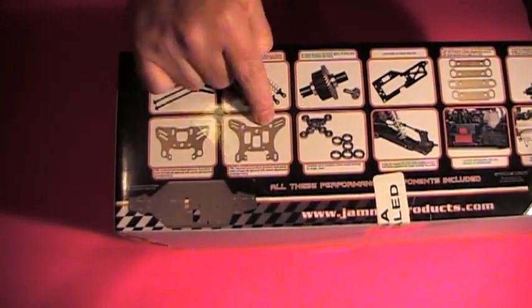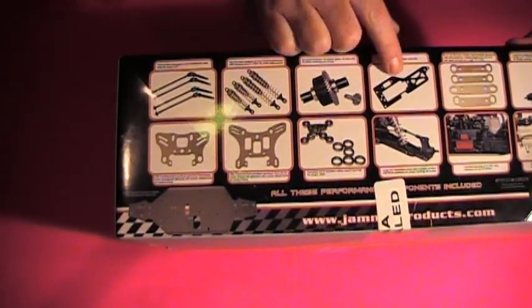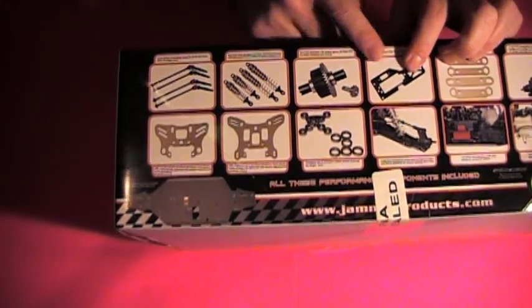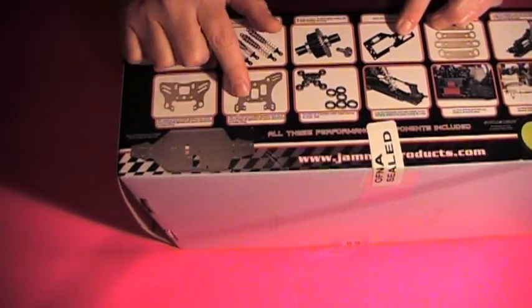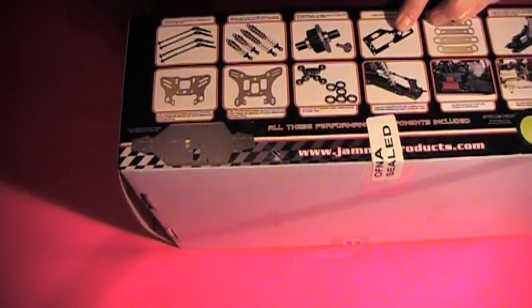There are a couple of differences in the Pro as well as the ready-to-run. This is a carbon fiber one-piece radio tray — that's one of the differences. Also these CNC machined hard anodized aluminum front shock tower, as well as CNC machined hard anodized aluminum back shock tower.